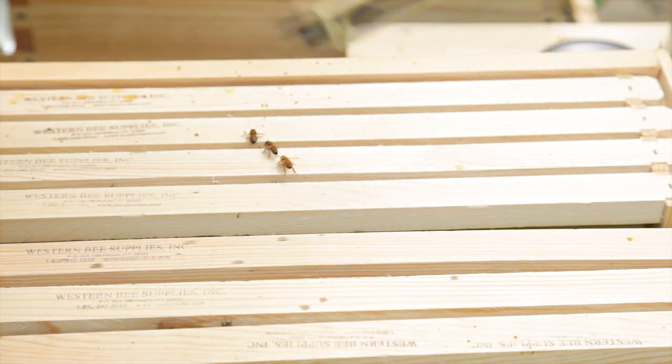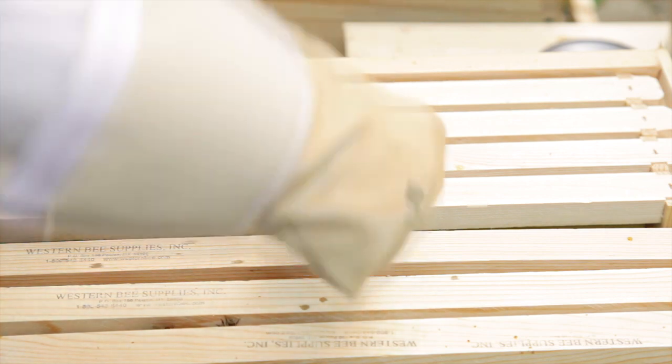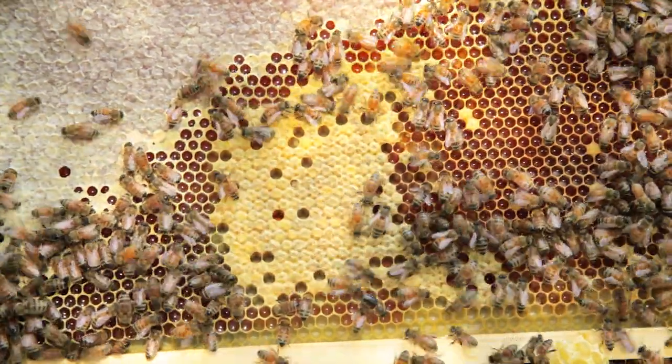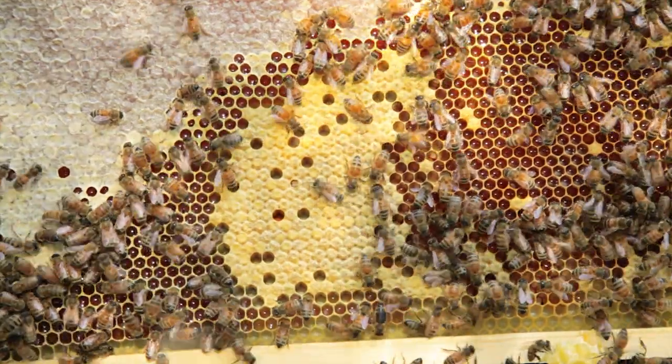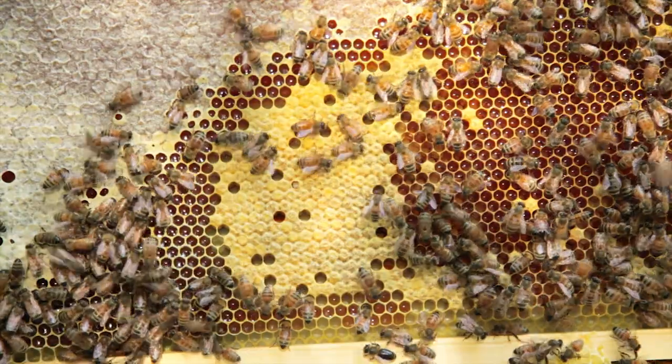The first line of defense against mites is to get a resistant variety of queen. Check with your apiary before you buy any bees. If you have a hive that is continually displaying high mite counts, consider requeening with a resistant queen. Pay attention to your hives — varroa favors drone or male brood. Destroying infested drone brood in the freezer while it is capped can help keep varroa populations down.